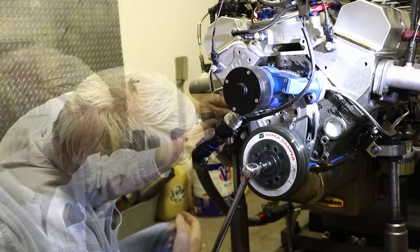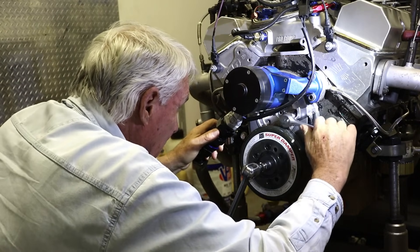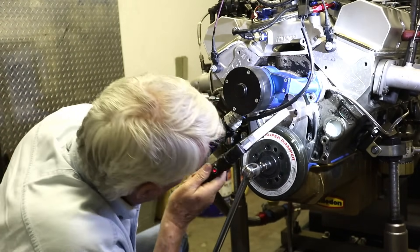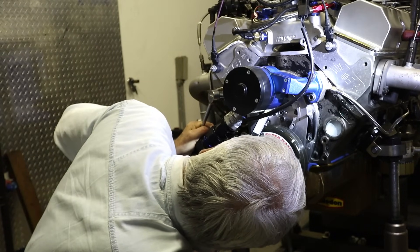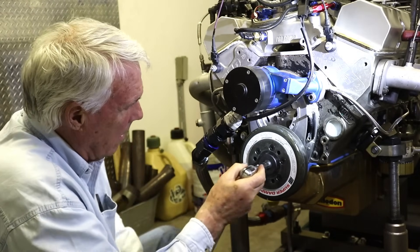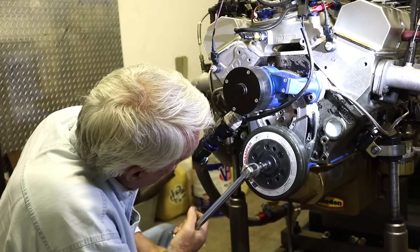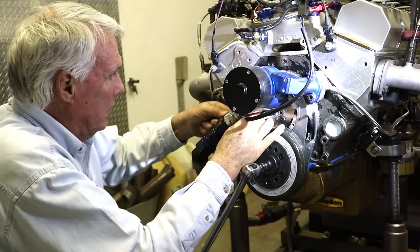At this point we just tighten it up. Anybody who's had to change cams will realize that the cost of a couple of spacers is insignificant with the time you save not having to take the water pump damper off.